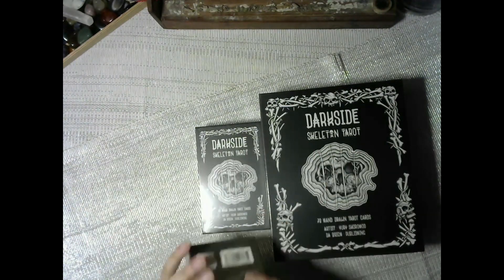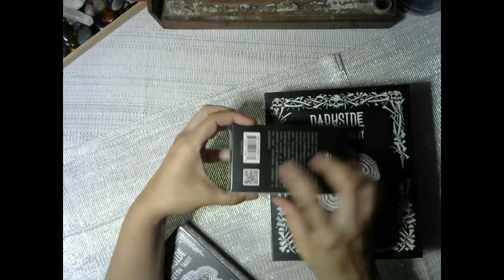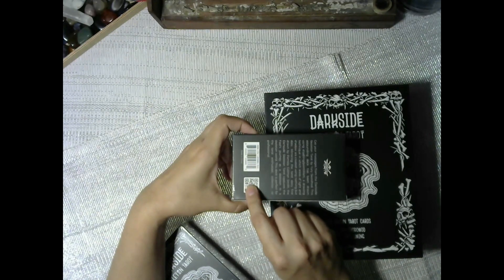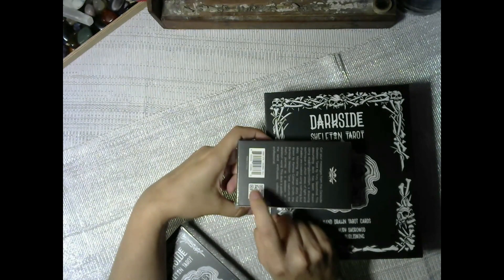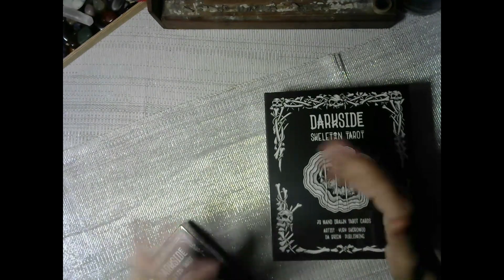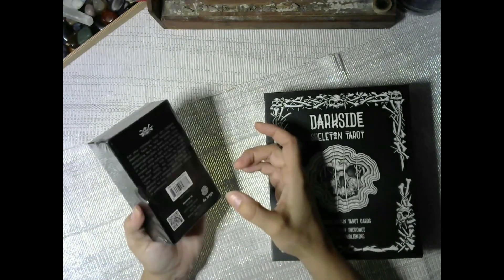The standard edition comes in a tuck box. They have a QR code on it — in some of my other videos a QR code without a UPC can indicate a counterfeit, but this one is legit. They have their guidebook available online, which is very good. The foil edition comes in a two-piece box, which is a lot sturdier construction.